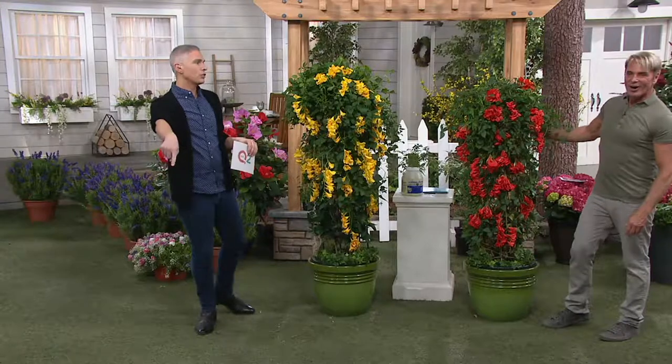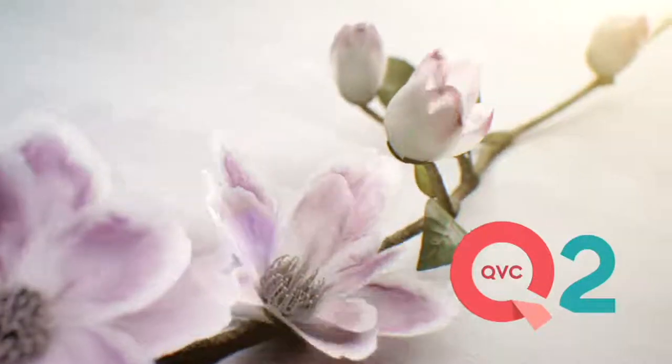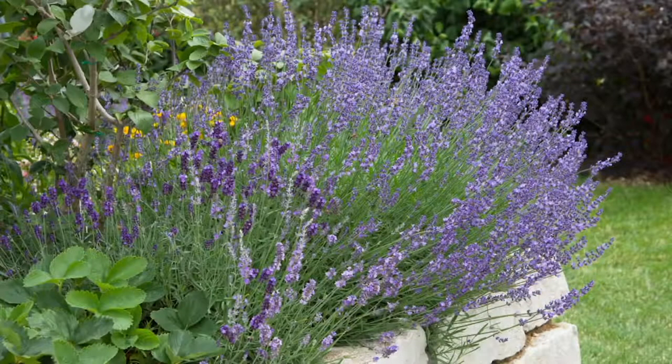Still to come in the show — the lavender. You're getting a set of six of them and they're already so popular. I saw Philip presenting these with Jill last week.